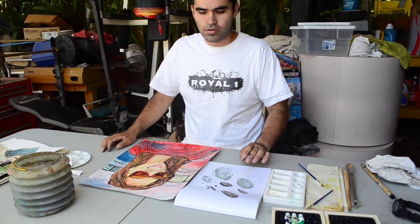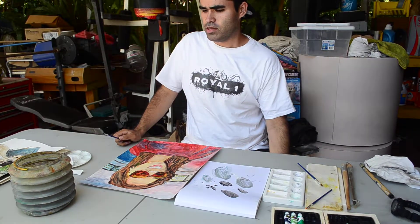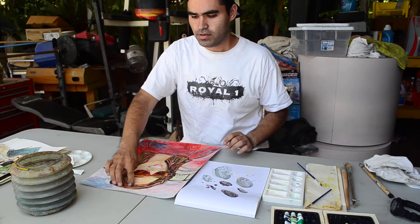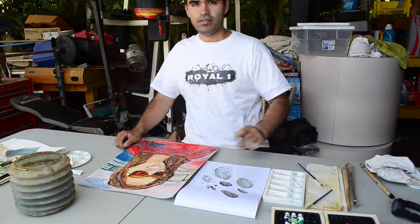That's part one of my watercolor tutorial. Next time I'll show you a brand new watercolor painting — I'll start painting so you guys can see the process of starting one, mixing the colors, and getting your foundation. See you later!